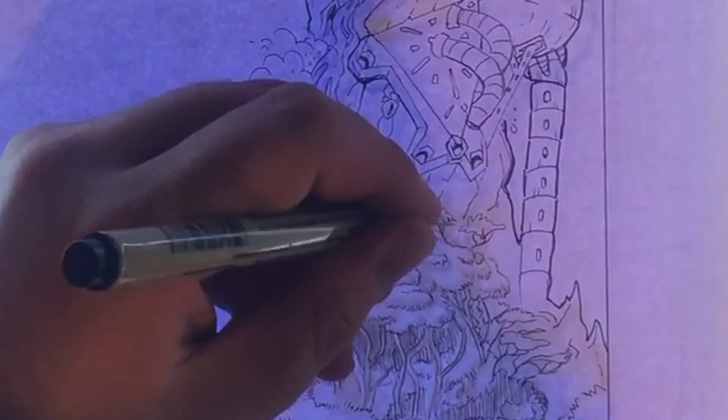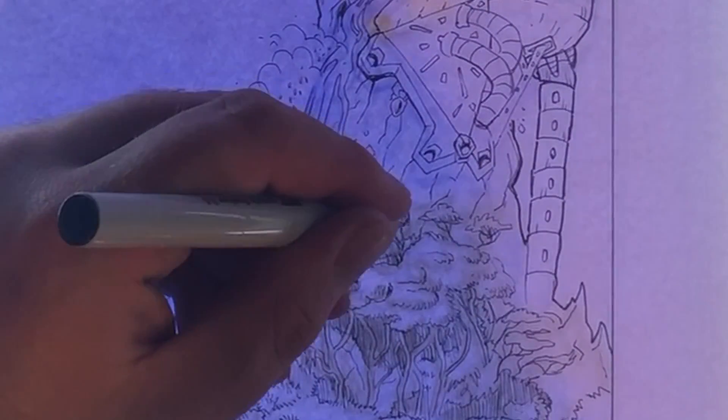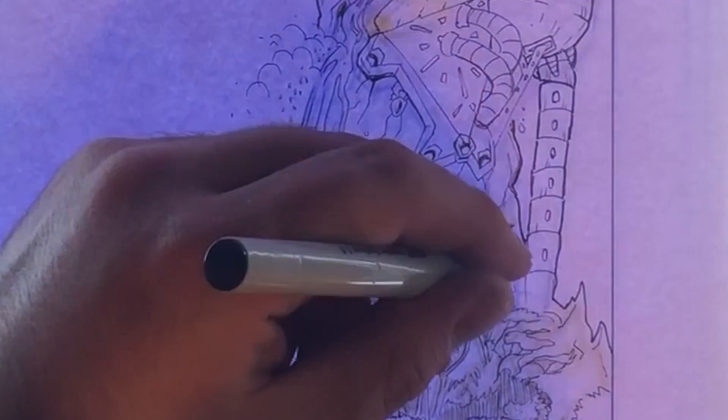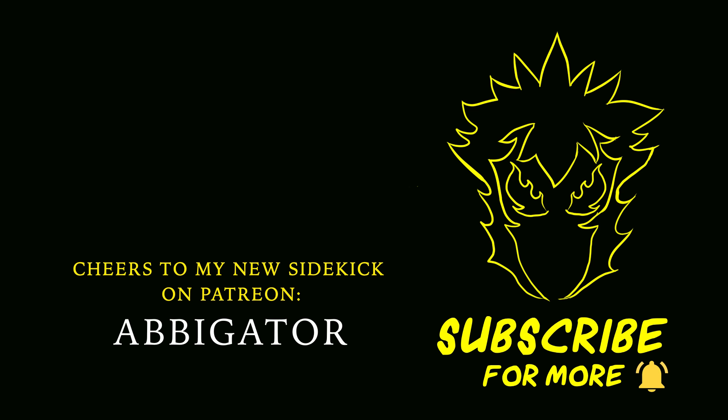I hope you enjoyed my little tip about inking today. If you enjoyed this video, give it a like, and if you want to see me complete this challenge, hit the subscribe button and the bell notification so you're notified every time I upload. I'll see you guys tomorrow — cheers, have a good day!